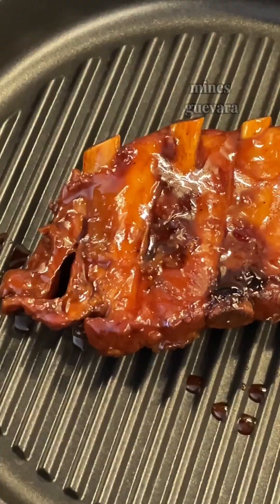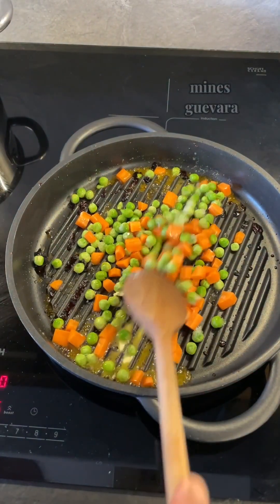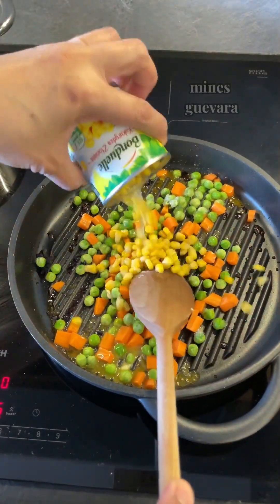Hi everyone! Welcome back to my channel. My name is Myles and let's make the pork barbecue ribs.